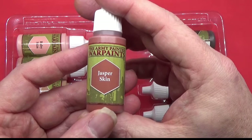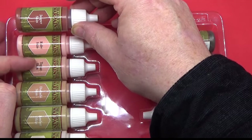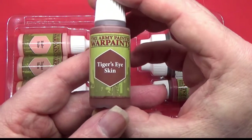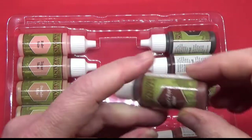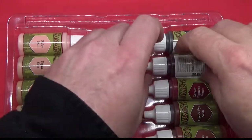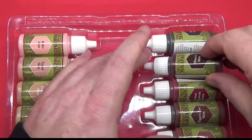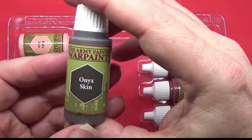Then we have Jasper Skin — again that would be dark tone, medium, and highlight. And we also have Tiger's Eye Skin. I do like the tiger's eye stone as well — they're really nice looking colours. Then we have Mocha Skin. And finally, the darkest of them all, is Onyx Skin.